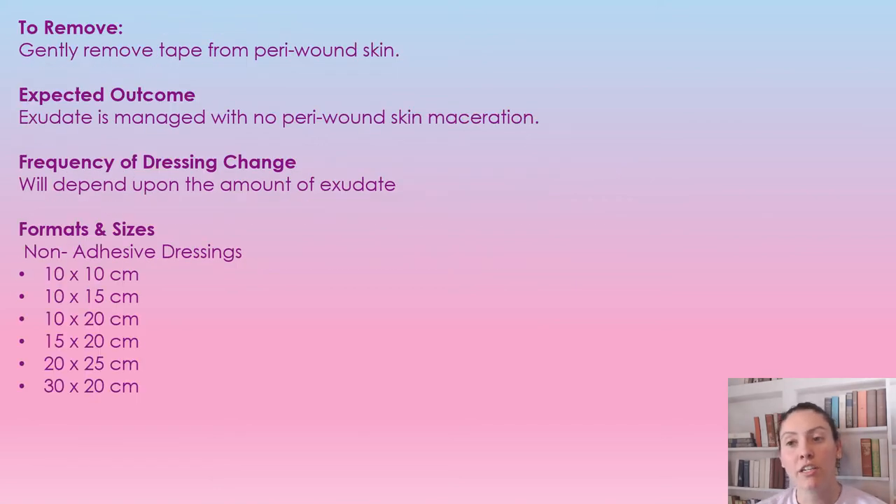To remove this dressing, you're just going to remove the tape and gently remove it. Now, if it is getting stuck to the wound, you want to make sure to saturate it with some sterile water or sterile saline, and after a few minutes it will just easily lift off. You don't want to be pulling it off if it is stuck, as it's going to damage the wound bed that you just healed or are working towards healing.